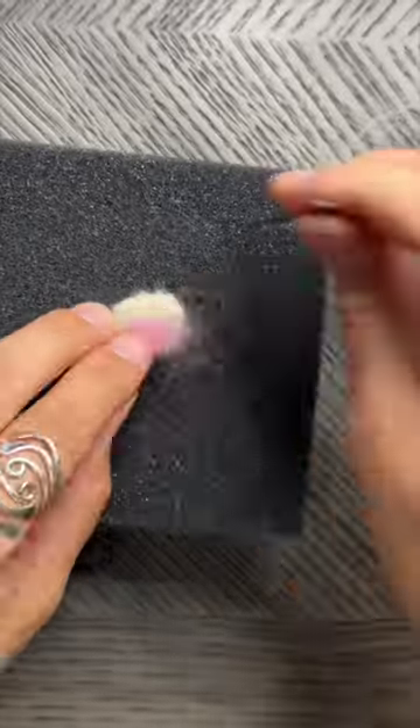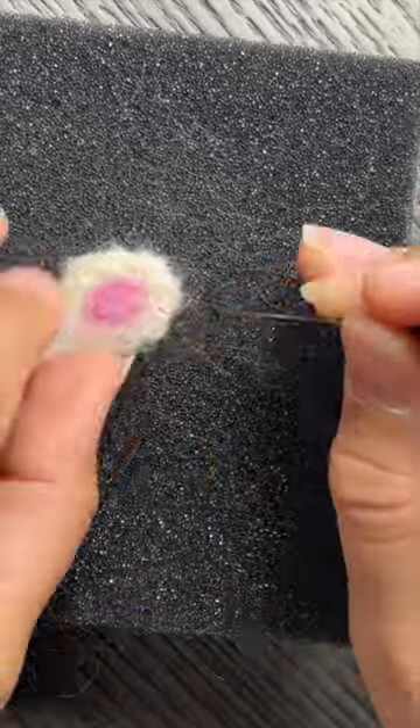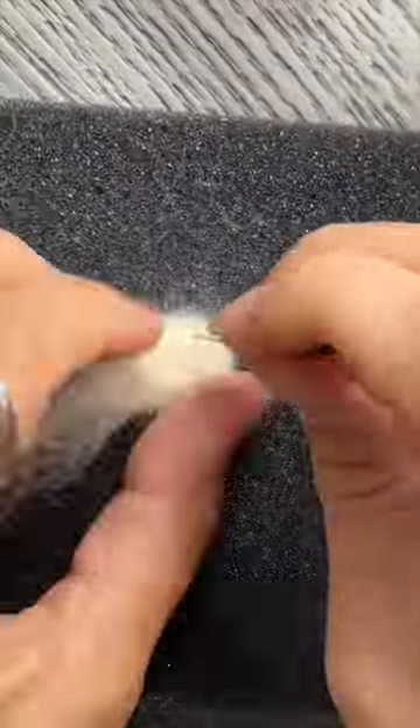After you've made both ears, needle a wisp of pink wool into the center of each ear, making sure that they look the same and that the pink isn't poking through on the other side.